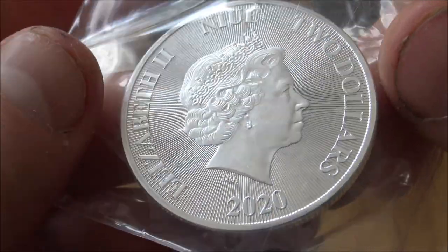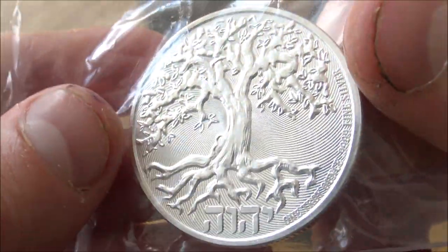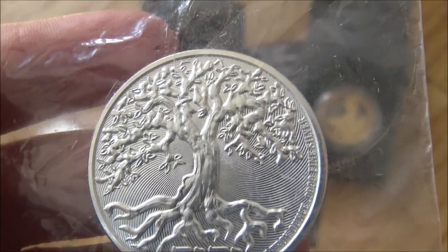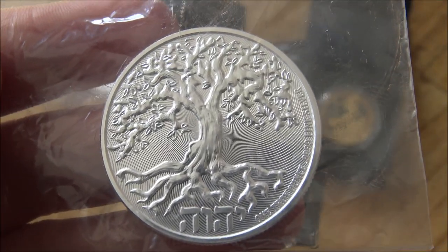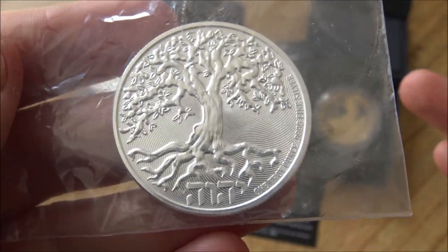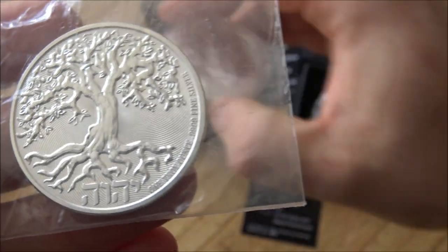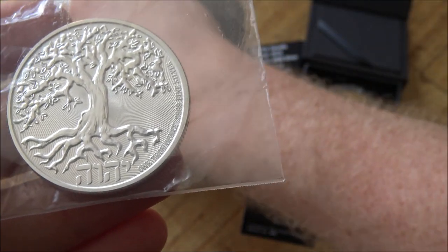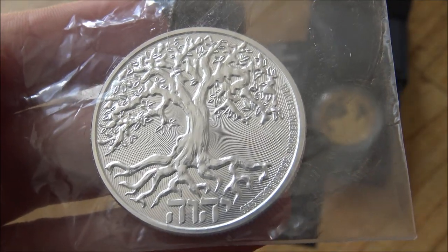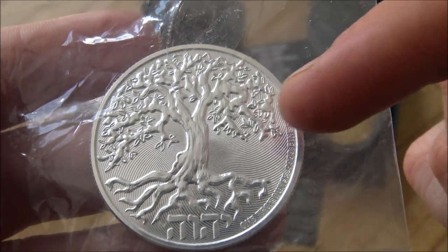I have a few issues with it though, and it's not necessarily about the coin or the design — it's the fact that it's not supplied in a capsule. This coin sits in the happy medium — or perhaps the unhappy medium — between a premium coin and a bullion coin. Its price point indicates it's halfway in between. It's got a mintage of 50,000 which is very low, and you see other coins like this one from the Perth Mint which also has a mintage of 50,000 but comes supplied in a capsule. One would argue that perhaps the finish, the design, and the quality of the Perth Mint coin is better than the Newey Mint.